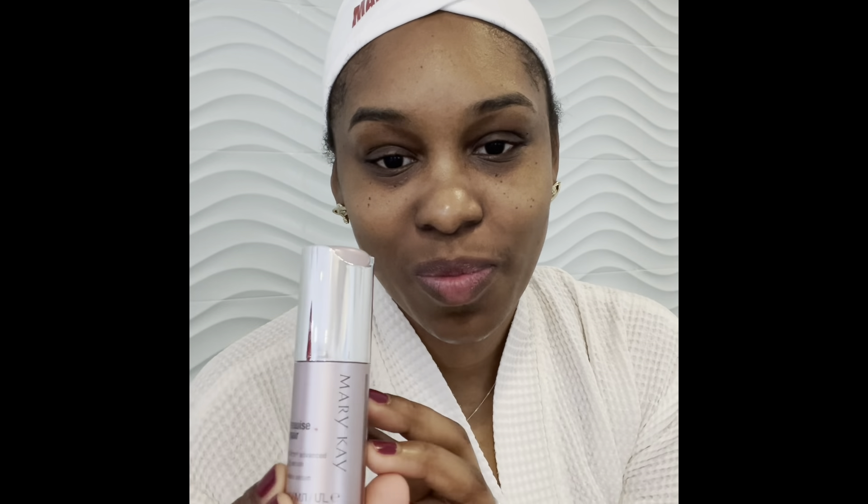The shea butter balm moisturizes to keep my lips really feeling soft and smooth — it's a must-have and sets a great base for application of lipstick or lip gloss afterwards. Next, I'm going to be using my TimeWise Repair Lifting Serum. This is the advanced lifting serum and it tightens the skin — it really lifts, you can feel it lifting after one use, and I've heard it described as Botox in a bottle. It really is that good.